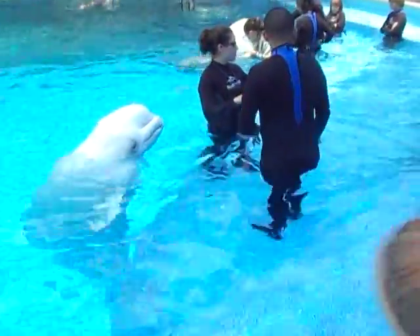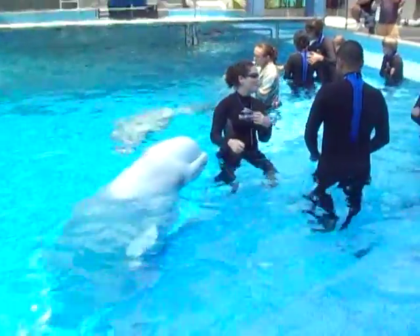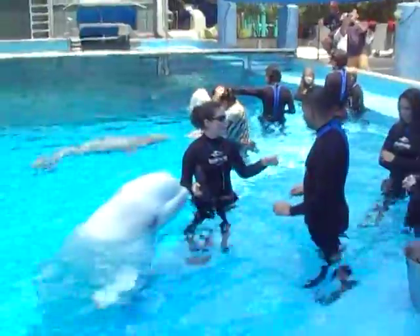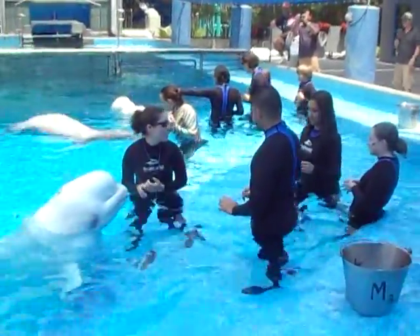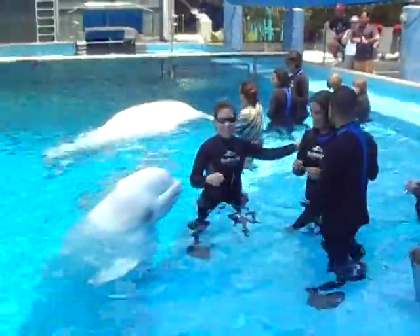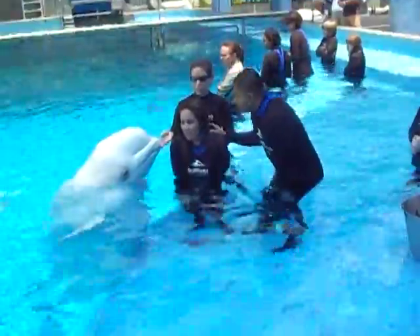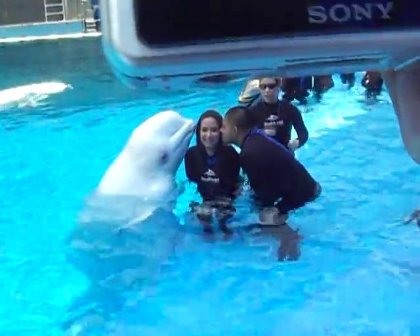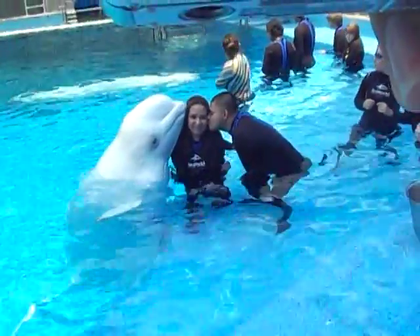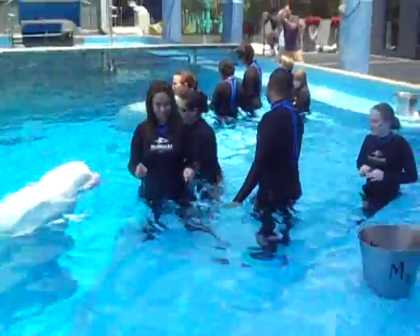All right, you guys. I'm going to do a few pictures with you guys real quick. What I'm going to have you do is the exact same thing — kiss them. And I'm going to have you kiss her on the other cheek. Can you see? Yeah. So go ahead and step right over here. Come up on your cheek. Perfect. Very cute. There you go.